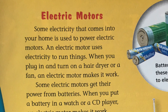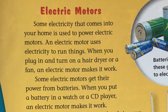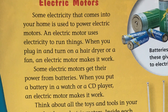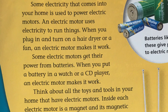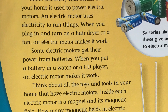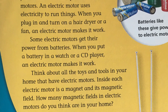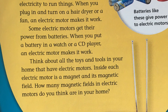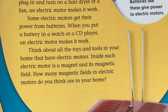Electric motors. Some electricity that comes into your home is used to power electric motors. An electric motor uses electricity to run things. When you plug in and turn on a hair dryer or a fan, an electric motor makes it work. Some electric motors get their power from batteries. When you put a battery in a watch or a CD player, an electric motor makes it work.